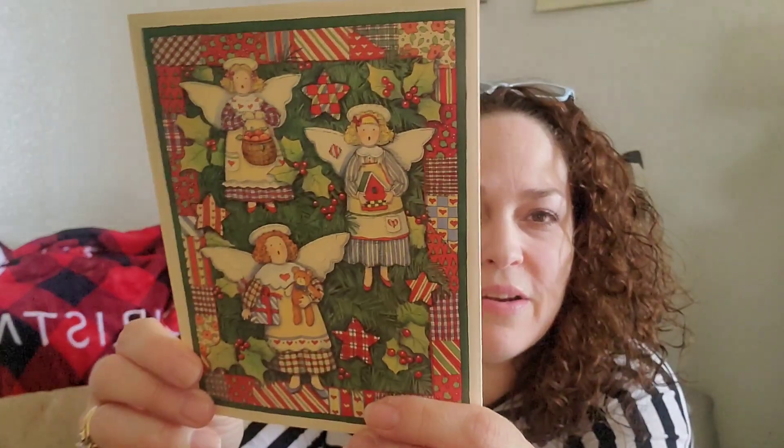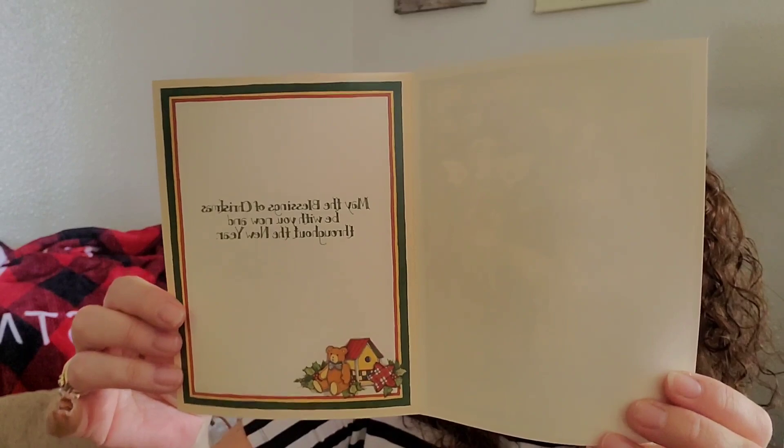Okay, we got a really sweet card. Very sweet angels on there. 'May the blessings of Christmas be with you now and throughout the year.' It's a vintage card, so she didn't write in it. And she put this — she hopes I have fun opening all my gifts. Such a beautiful card. Thank you so much. I love vintage cards.